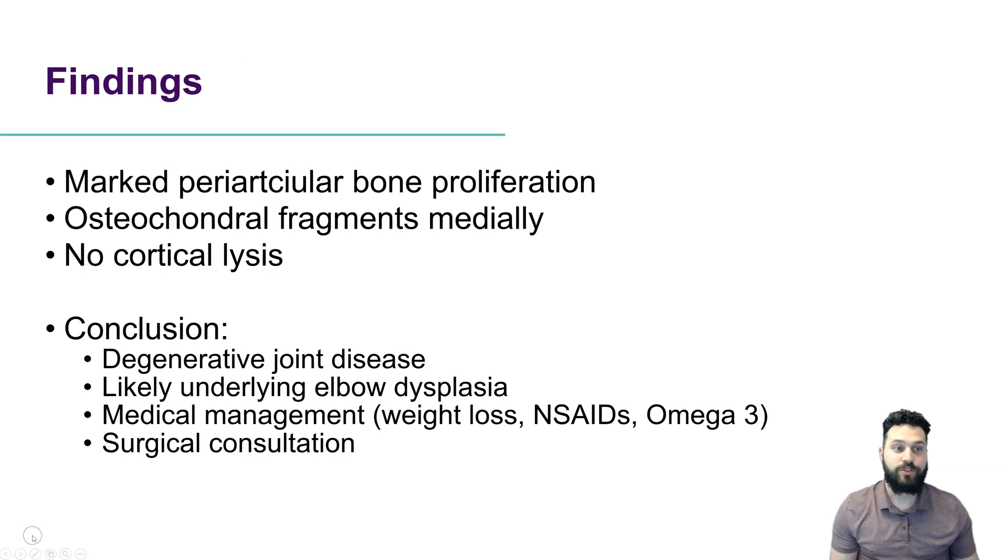Our findings in this case were marked periarticular bone proliferation, including osteofragments medially and at the level of the medial epicondyle, which indicates some degree of flexor enthesopathy. There was no cortical lysis, so no evidence of an aggressive joint-associated lesion. The conclusion is degenerative joint disease or osteoarthrosis, with likely underlying elbow dysplasia.